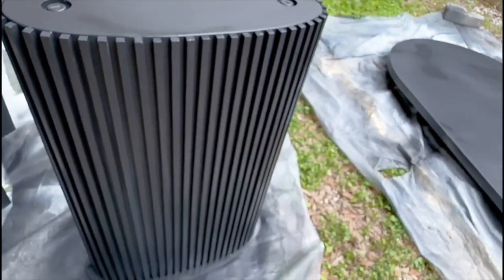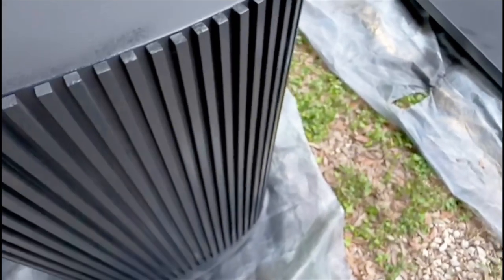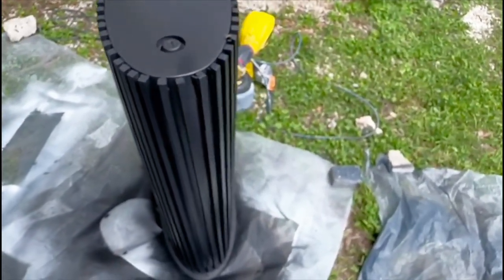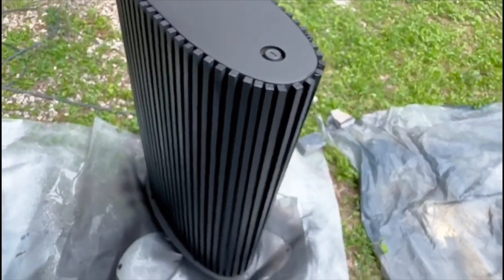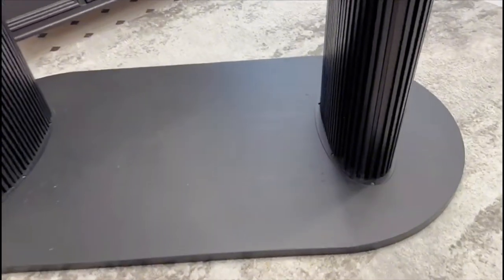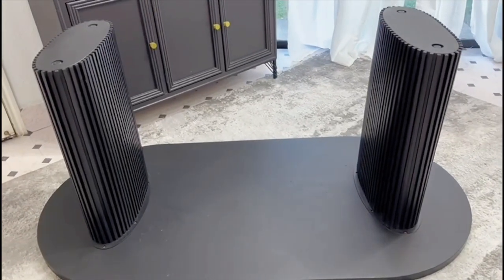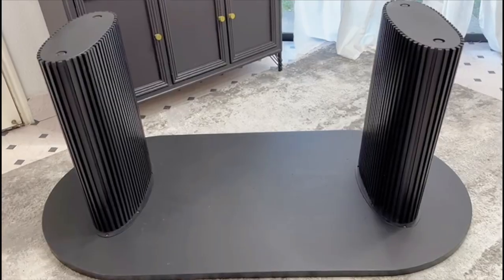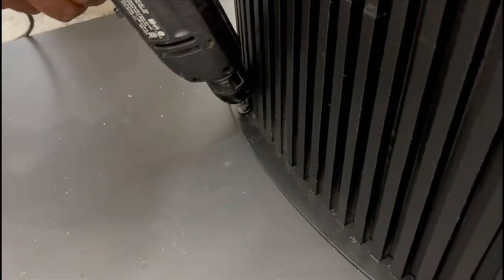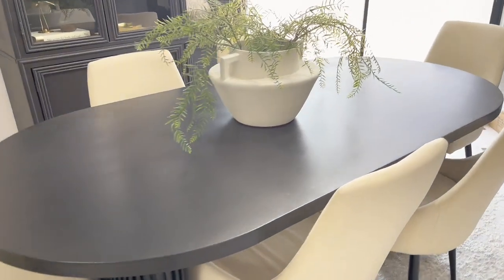This is what everything looks like after it's been painted — it's looking really gorgeous, beautiful, beautiful. I absolutely love it. At this point I was so excited I couldn't wait to put it together. The next day I added two coats of satin varnish and left it to dry overnight. On the third day I brought it inside, turned it upside down, put the legs on, and it looked absolutely beautiful. All that was left was to attach the screws into the holes we had created earlier. And this is what the table looks like — a conference table top and legs from Facebook!